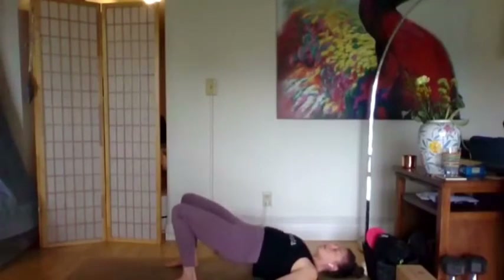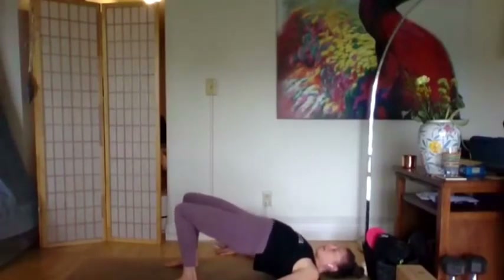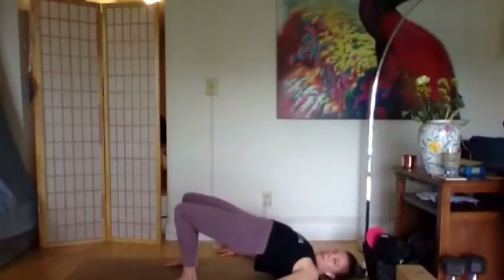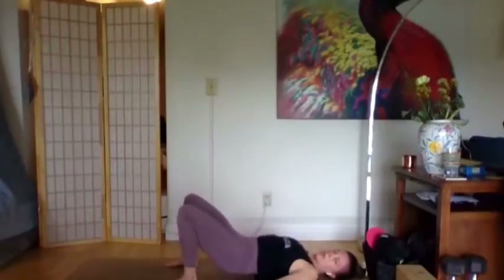Two more — faster now. Inhale peel it up, find your stretch, find your height. Exhale lower down. Last time — inhale lift it up, exhale lower it down. We'll finish off with a little burn in the legs and the arms.